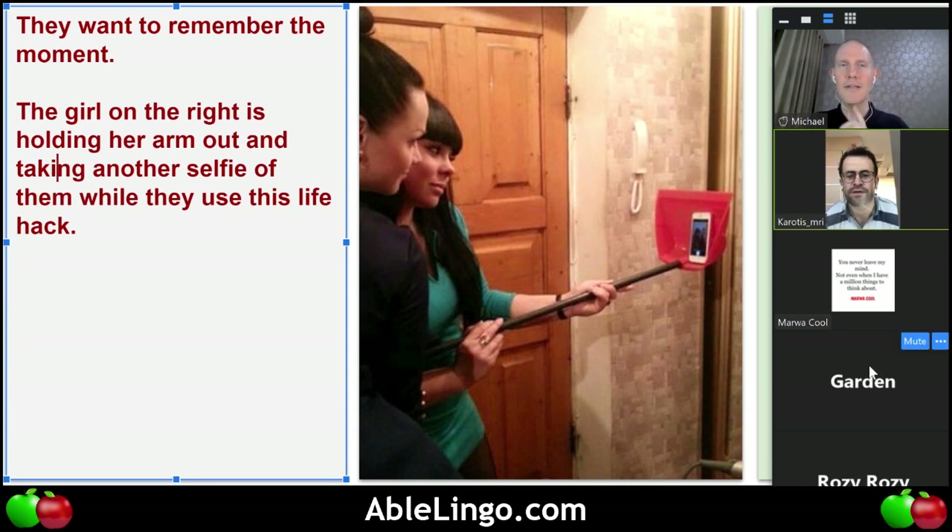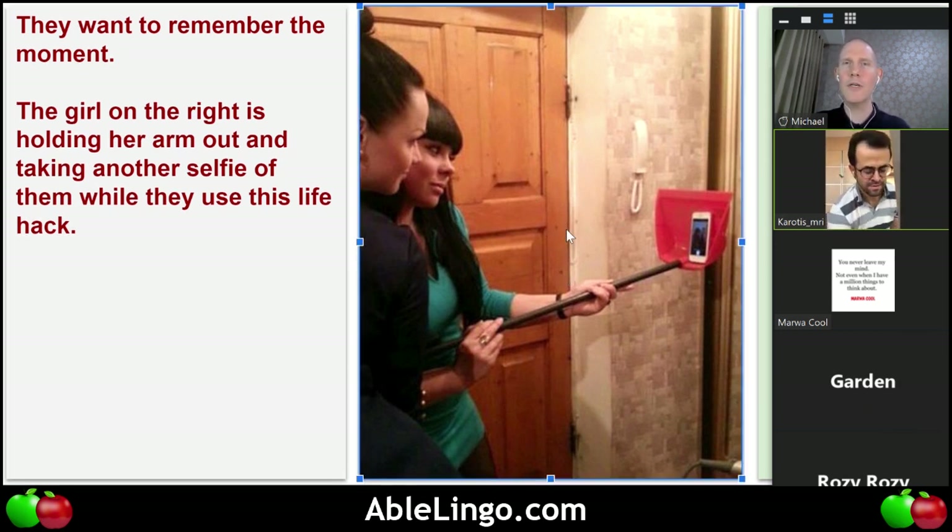It could also be another friend or maybe their parent — someone else took the picture. Does anybody have any more comments or questions about this picture before I go to the next one? Feel free to speak up. Okay, we'll go to the next one.